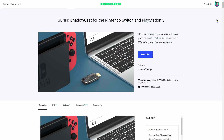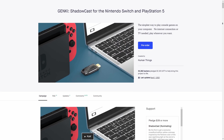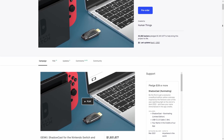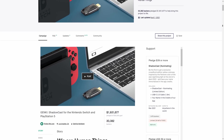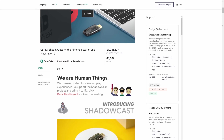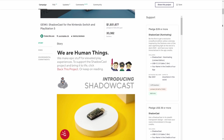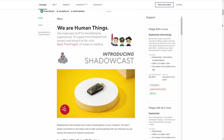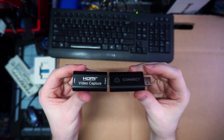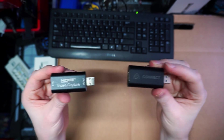The Genki Shadowcast is a very interesting product to discuss, as it showed up through Kickstarter specifically promising low-latency PC gameplay from your Nintendo Switch and PlayStation 5, but showed up right around the same time as other companies tried pulling one over on us, charging upwards of $80 for a rebadged Can't Link — the name we give to super-cheap Cam Link knockoffs flooding eBay and Amazon for under $20. Video on those is linked below to get you up to speed.